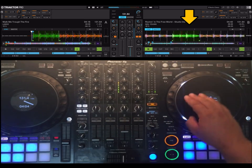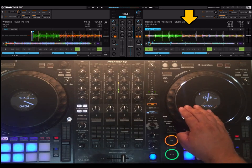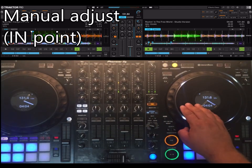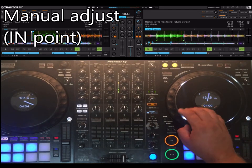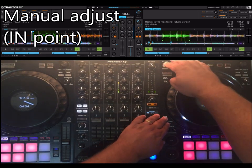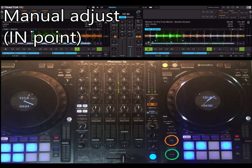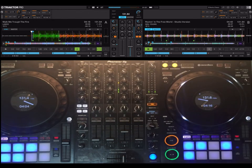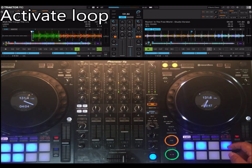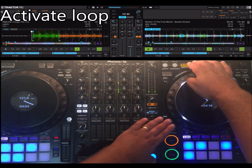Now it's back to the original situation. If you press shift and out, you adjust only the out point. If you press memory, shift and in, you adjust only the in point. Using these, you can basically do perfect loops even without beat grids. Also as requested, shift active loop now works again.